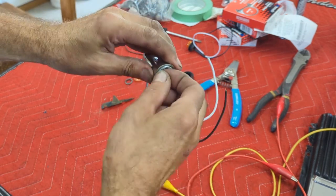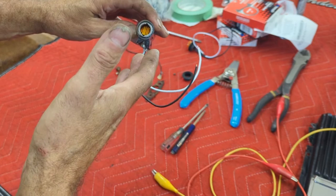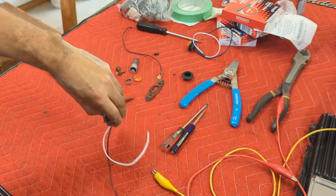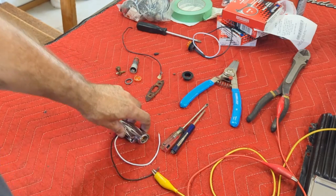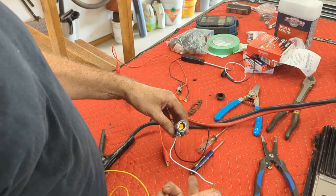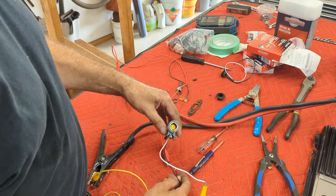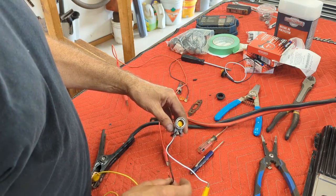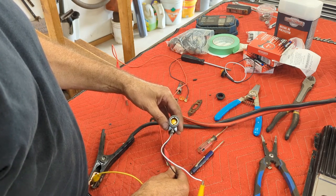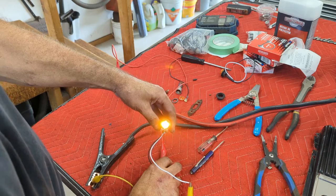I'll just give it a quick turn and let's light her up and see what she looks like. These are pretty bright and they're going to be right out in front on your fenders. At night it'll probably be a little bit brighter than you maybe want. The white is actually the ground on these and the black is for hot - just like a house wire. So ground is white and black is for the hot wire.